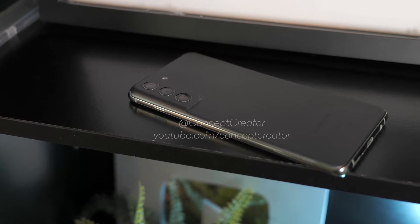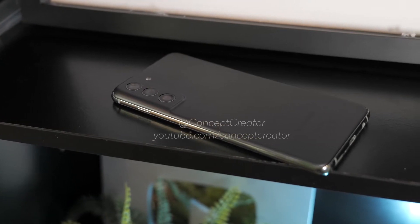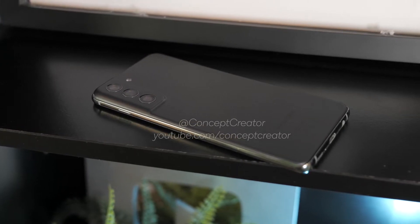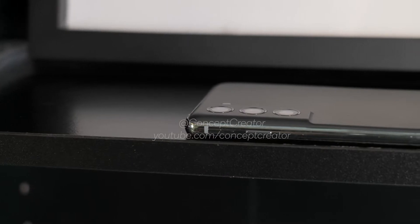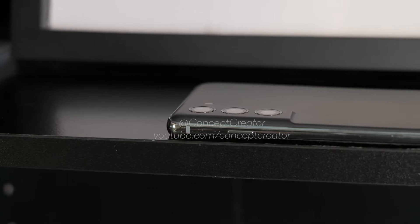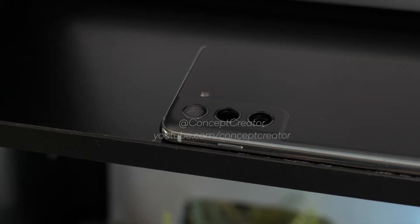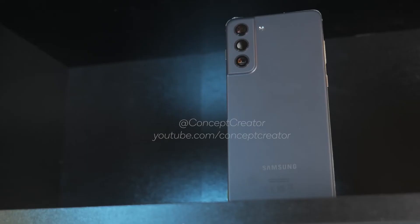Today we have a video from Concept Creator, who has acquired a back panel of the S21 Fan Edition and made a hands-on video for it. What he has done is put the Galaxy S21 Fan Edition back panel on the Galaxy S10, and surprisingly, the back panel dimensions are almost similar to the Galaxy S10. Looking at that video, the S21 Fan Edition back panel almost fits perfectly on the S10.